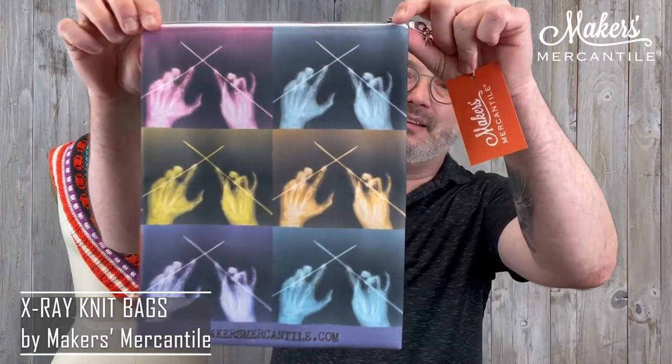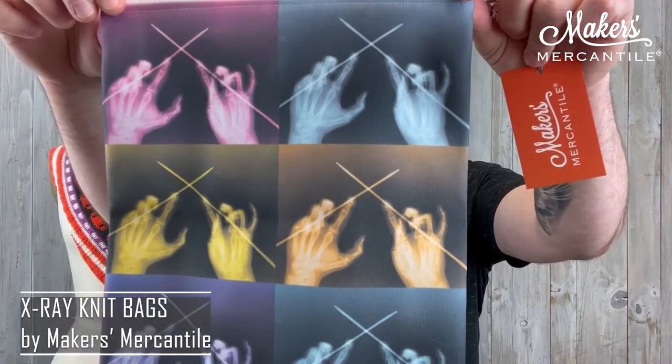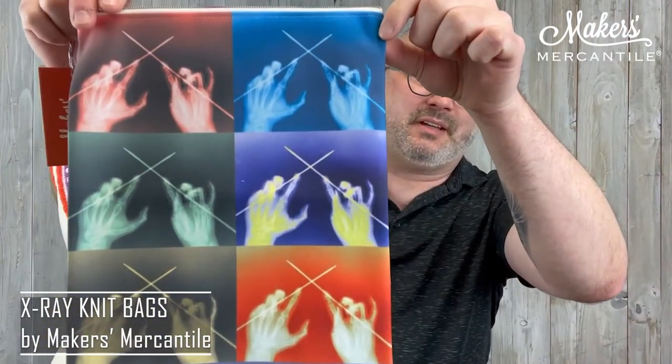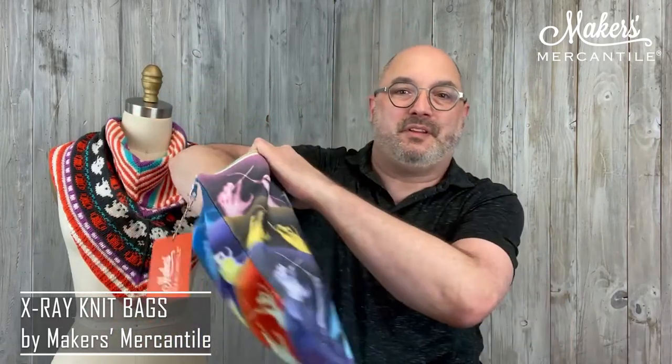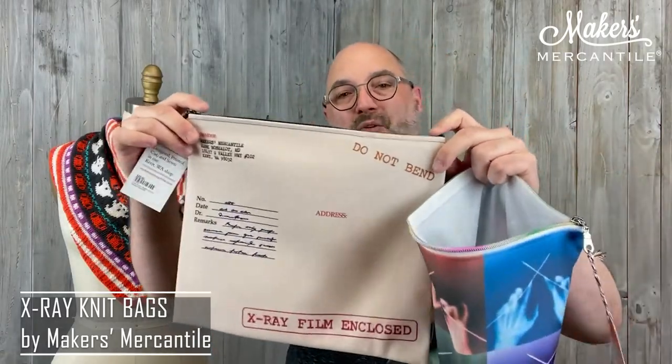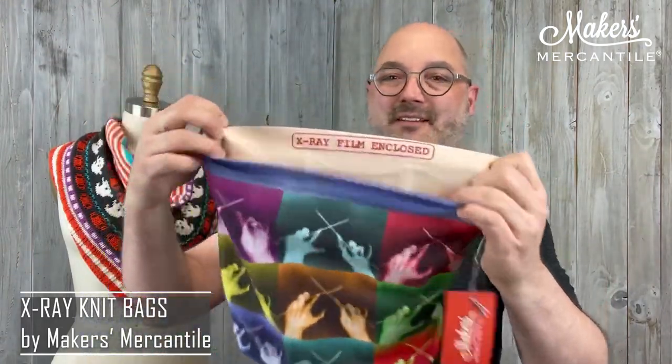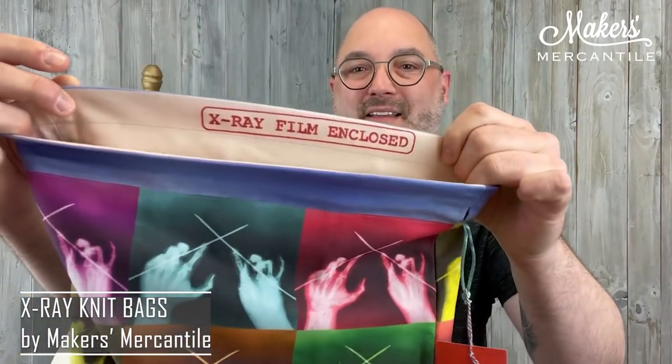That's the black and white, sort of retro official version. If you like something a little more colorful and fun, sort of Warhol-esque, here is a vertical version that has colorized images of that same x-ray, which is kind of fun. This has a rainbow zipper — the first one had a black zipper. Inside it is white. This one's a little bit deeper. Or this one is a horizontal orientation, a little more shallow. There's also a drawstring version — here's the drawstring. Very similar, of course the colorful version. It has a little x-ray film enclosed on the inside label.